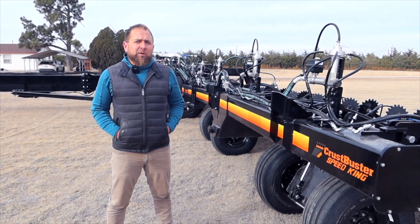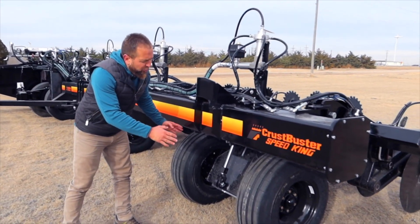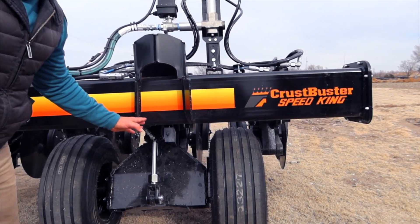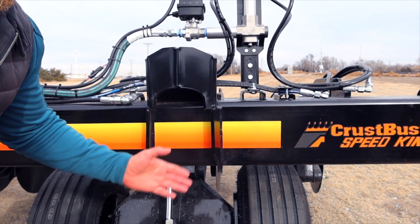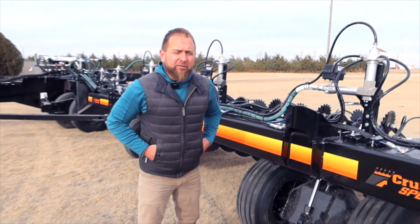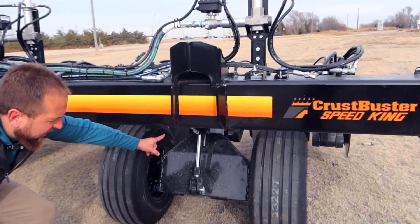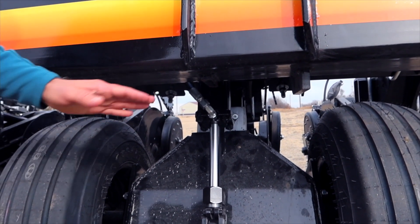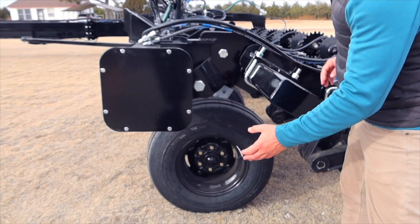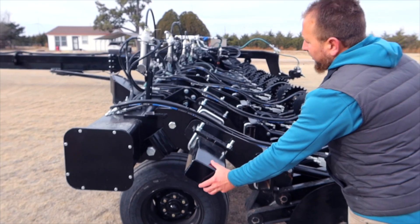Another key feature of this frame is that on each wing section we have a telescoping land wheel assembly at 30 degrees. This is important because most telescoping land wheel assemblies that are straight up and down develop slop over time, causing them to ride around and end up cracking frames. This 30-degree angle design has UHMW pads and provides a smooth range of travel as it telescopes up and down.